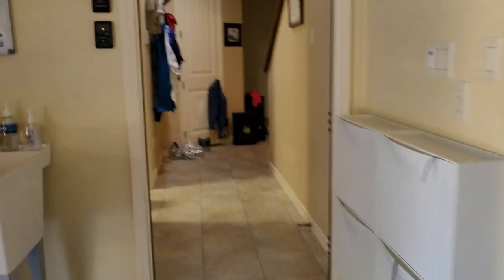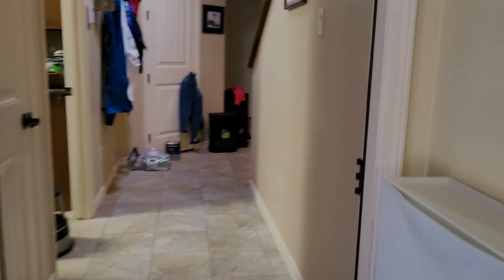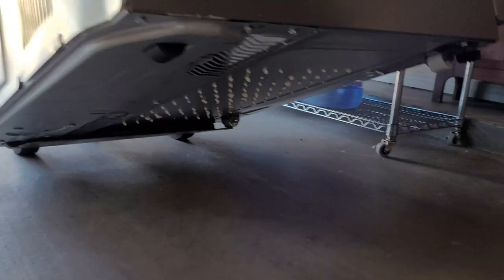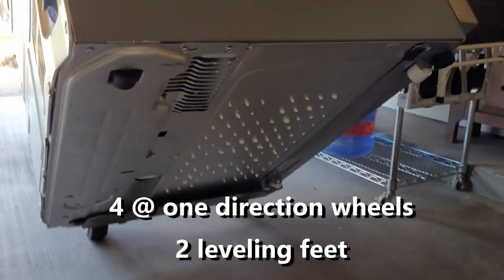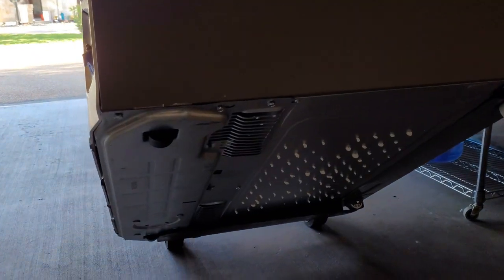We hope it fits into the door — it should. I took the door off the hinges. It's got wheels front and back and then little height adjusters right here. Simple.